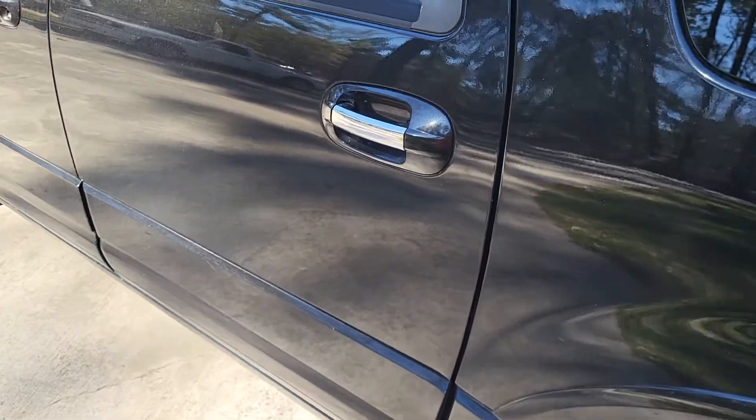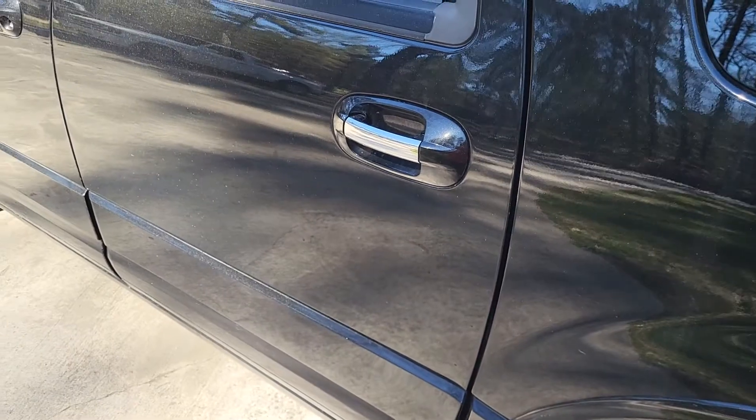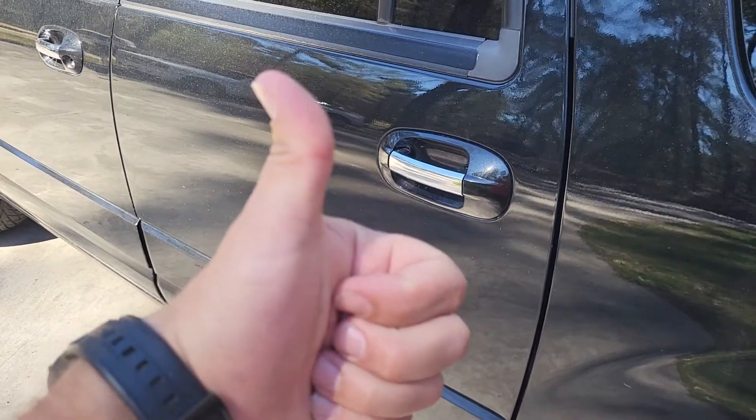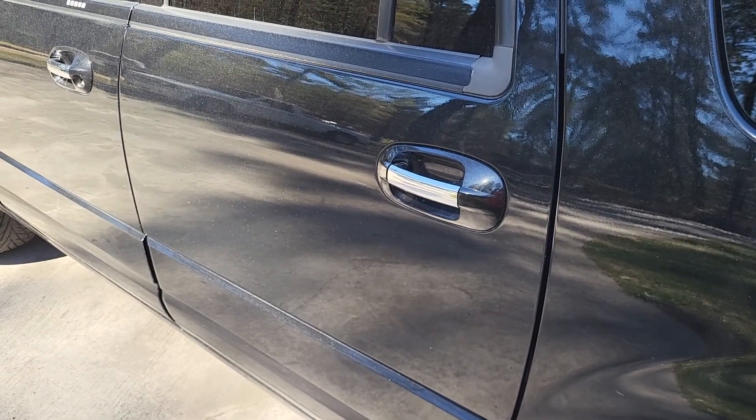Alright, so if you have water in between your door panel and your door, that's how you drain it. If you like this video, smash that thumbs up button for us. Feel free to subscribe. And as always, I hope this helps.